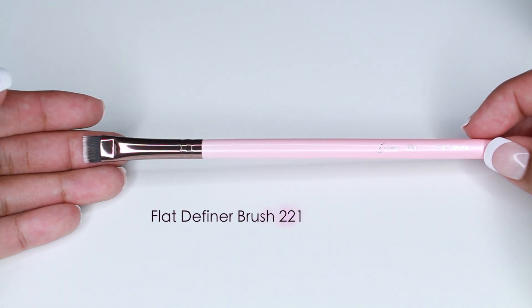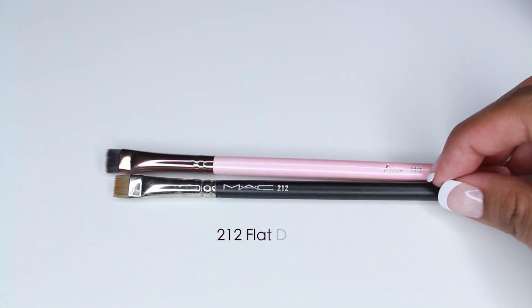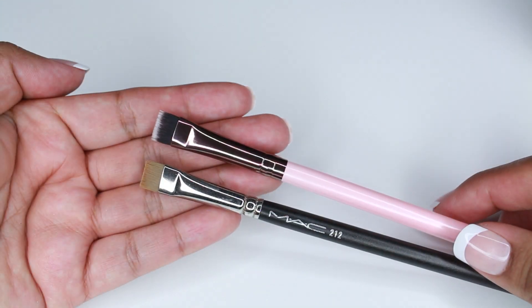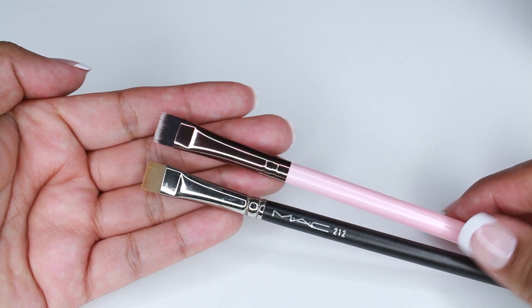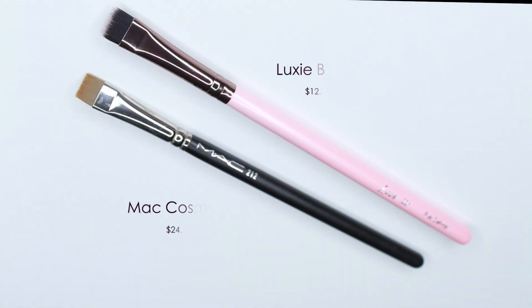This is the 221 Flat Definer Brush and I'm comparing it to the MAC 212. Both are synthetic. I like using this brush to apply color under my lower lash line. Some people use it to apply concealer under their brow to clean it up after filling it in, but I primarily use it to apply color under my lower lash line or smudge eyeliner. MAC retails for $24 and Luxie retails for $12.